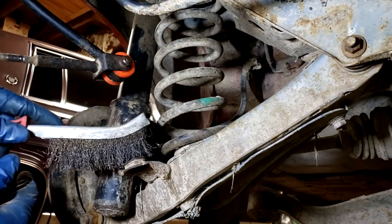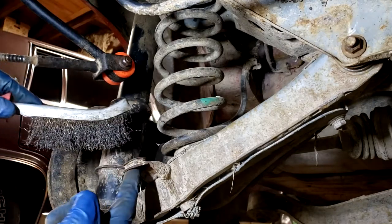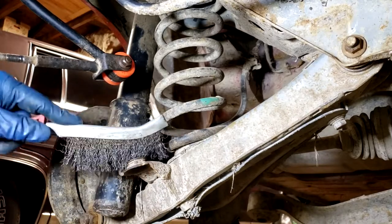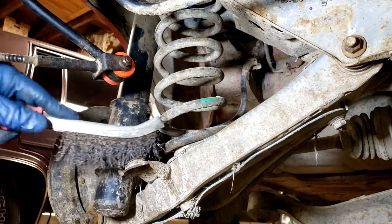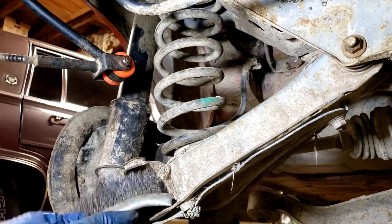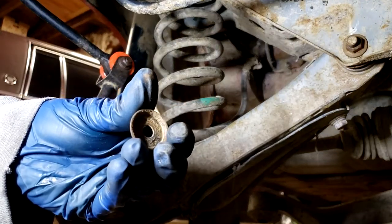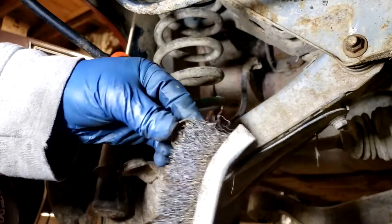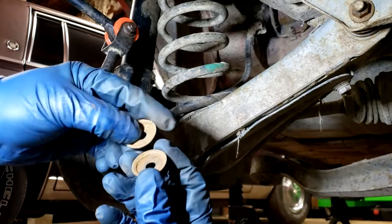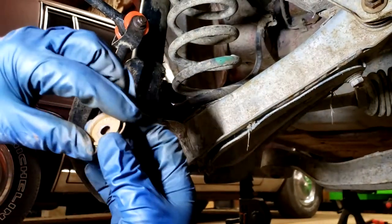As with all of these bushings we're replacing, it's a good idea to take a wire brush and clean any dirt or anything that might be in this bottom cup or top cup - anything that could be abrasive, rust, sharp edges - things that could possibly cut into or be abrasive to the new bushings when installed. These washers can also have a lot of crud, rust, and dirt, so it's a good idea to clean those out as well. I might have to scrape some of this rust out - it's pretty rough.